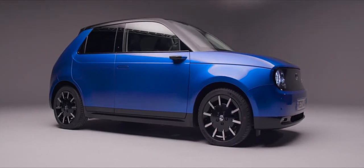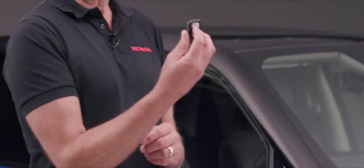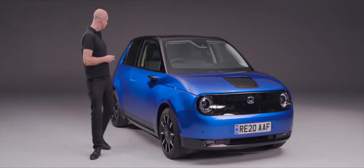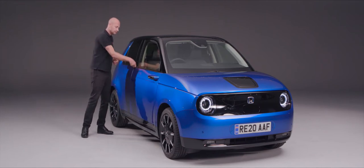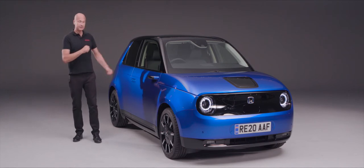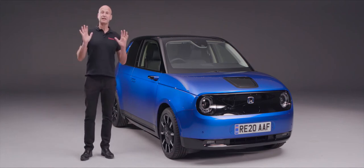When it comes to unlocking and locking your Honda e, there are a couple of ways we can do it. On the remote there's the usual unlock button and lock. If we press unlock, the door handles will pop out, we can open the door and get into our car. To lock the car we shut it, press the lock button, and the door handles will pop into the car.